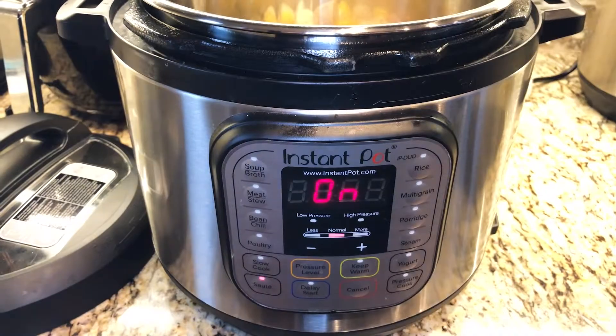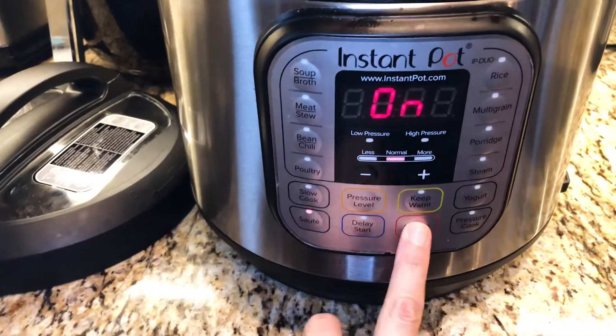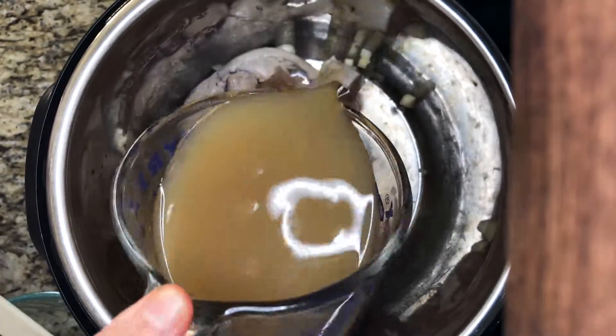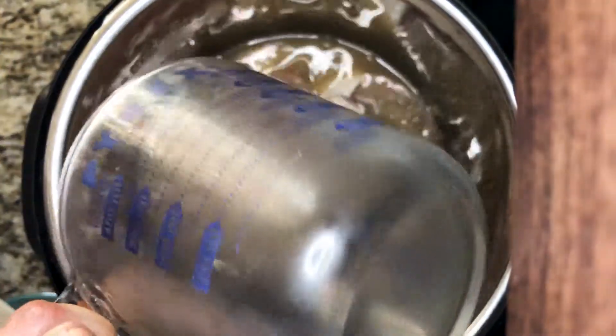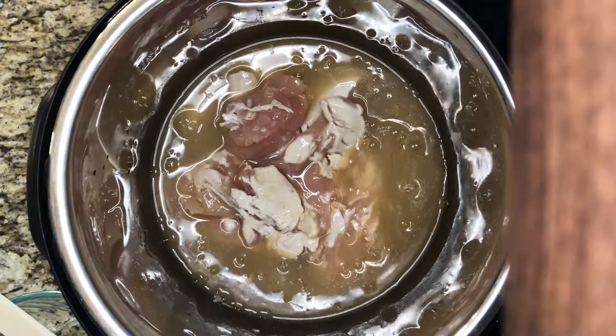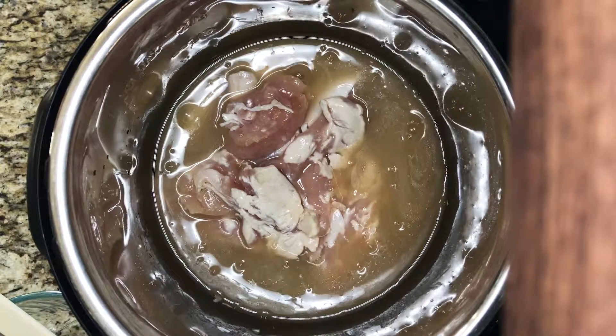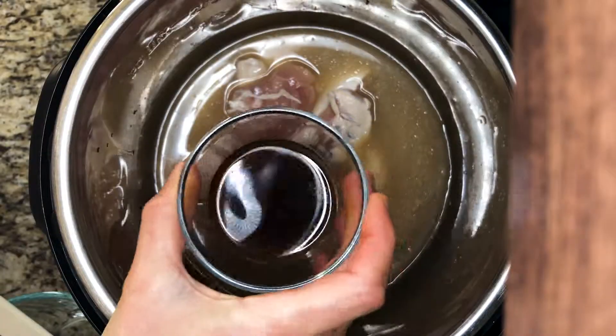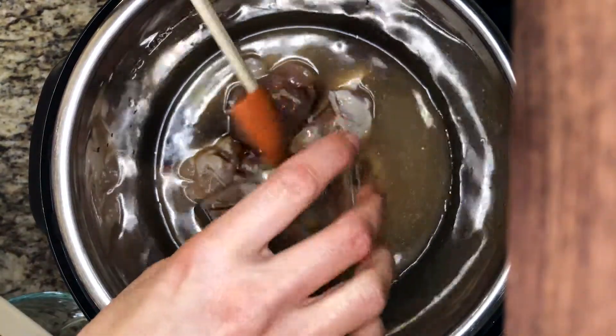After the chicken and garlic has cooked for a few minutes, we'll cancel the sauté function and add our chicken broth. That should help deglaze the pot so nothing is stuck to the bottom. We'll give it a little stir just to make sure everything is removed.